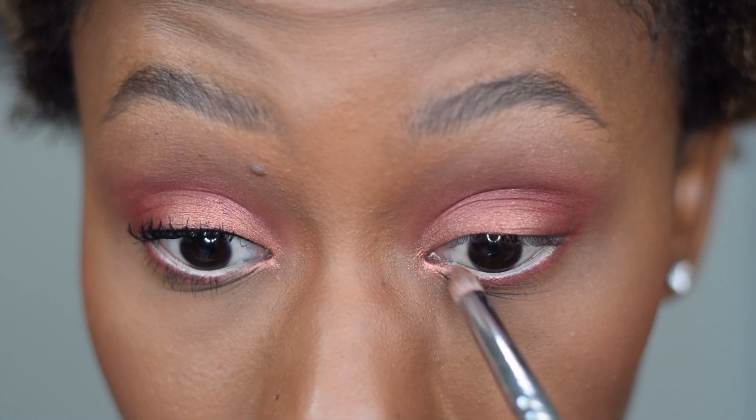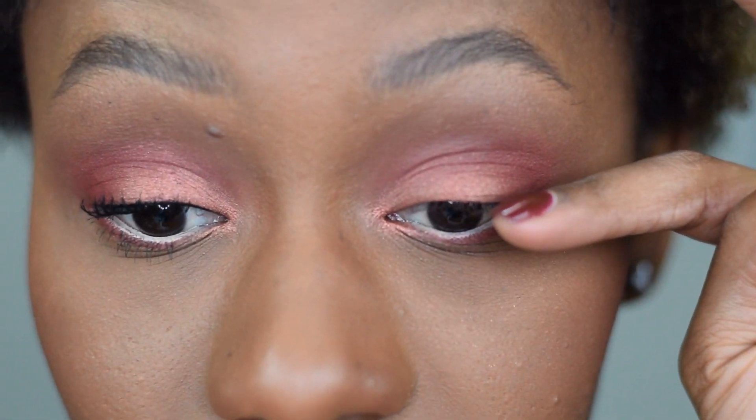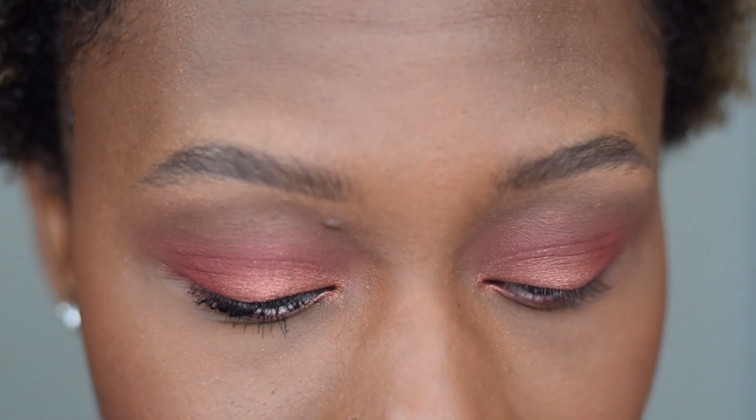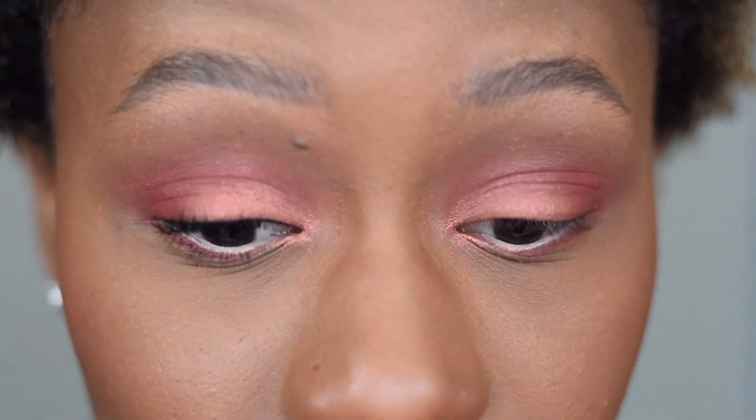Then I'm taking a flat brush with Chestnut to rim right underneath and connect on the outside. A little bit of Polish pulled down underneath as well. I'm skipping a bright inner tear duct today. For the last step I'm putting a basic line on my lash line and mascara — skipping false lashes. I'm not a lash girl; if I'm going out I'll pop on a lash, or if a look really requires it, but I definitely don't wear false lashes on an everyday basis. If you love false lashes, put them on.